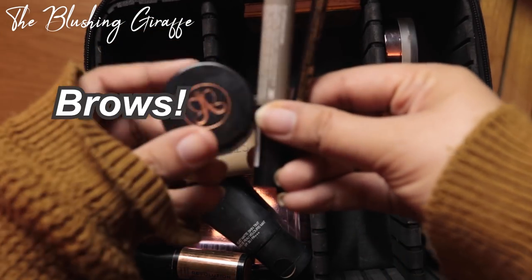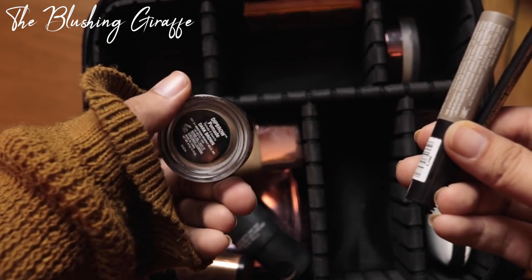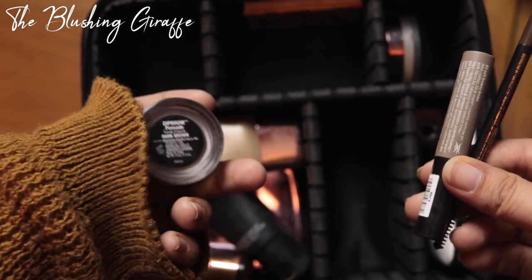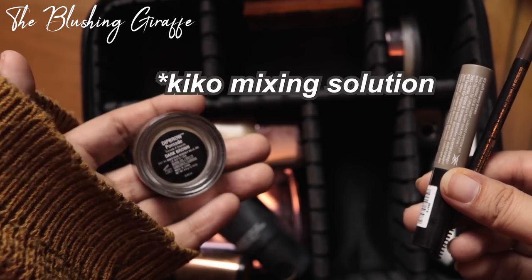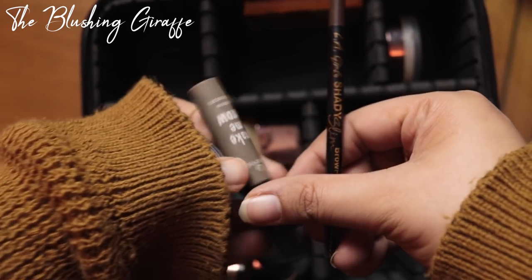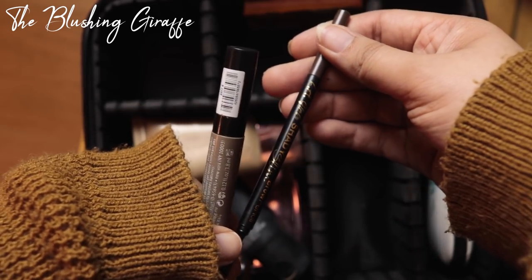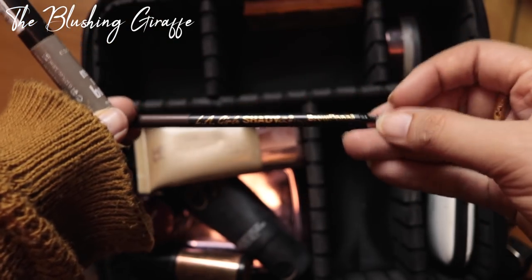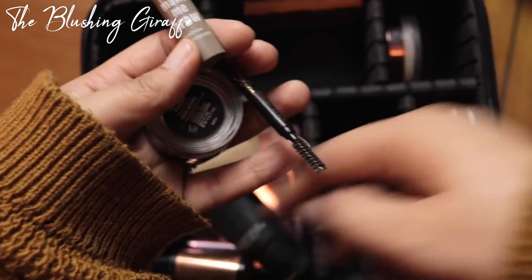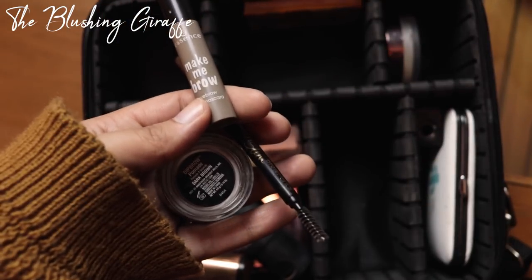For eyebrows I'm going to take three different products because I like to have options. The first is the Anastasia Beverly Hills Dip Brow Pomade in Chocolate — I've had this for literally years and I keep it revived by putting a bit of the Essence mixing solution in it every few months when it gets dry. I'm also going to be taking the Essence Make Me Brow in shade 2, and then a fairly new product, the LA Girl Slim Shady Brow Pencil, which has a little spoolie on the end — great for days when I want a very quick brow. And with all of this will be the Primark Brow Brush.